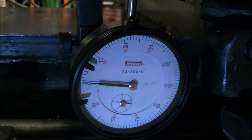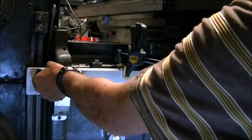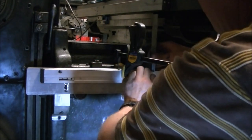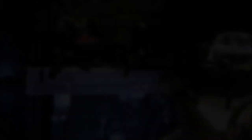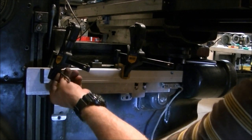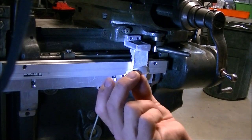Now I've got the dial indicator sitting on top of the plate to see how horizontal I've got it or parallel to the travel in the Y axis. It was close enough - there's a little bit of room in the mounting screws on the scale that I would be able to get that dialed in. So I went ahead and drilled and tapped for the scale so I could go ahead and get that scale mounted up.